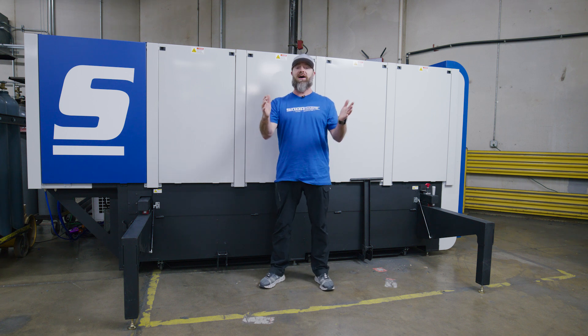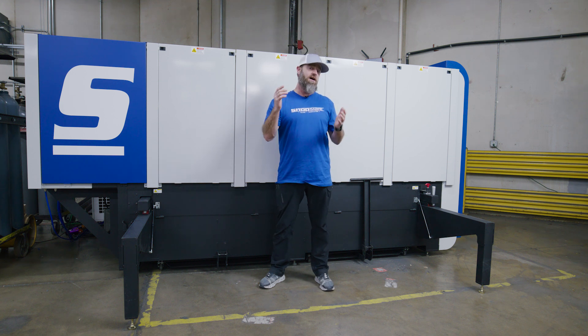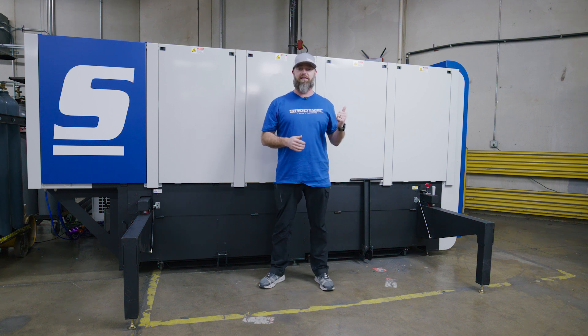Hey everyone, I'm CNC Sean. You know a lot of you see me in front of the router, a little bit on the plasma. Well today I'm really excited — we're going to play around with the new fiber laser. We're going to show you how easy it is to go from design right into a finished product on the machine. Why don't we get started?